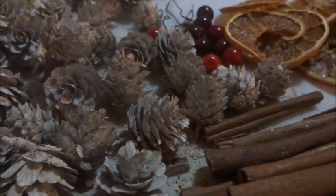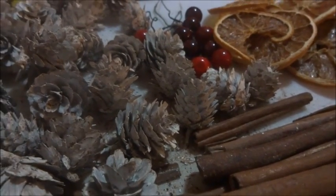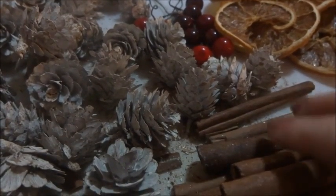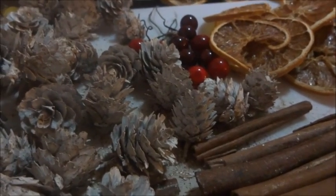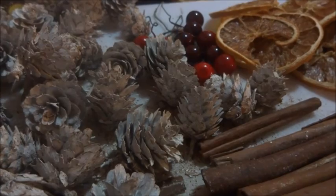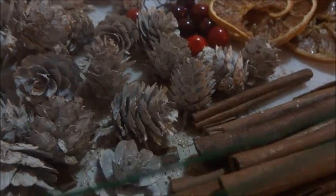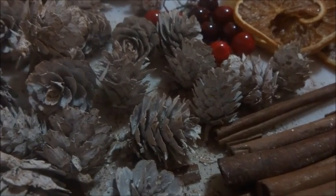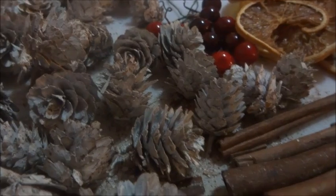What we're going to be doing today is we're going to make some homemade garland for my Christmas tree. I have some pine cones, some cinnamon sticks, some dehydrated oranges that I dehydrated I think a year ago actually, and some fake cranberries. You're going to need some wire and a drill, preferably with a small bit, to drill some holes in your materials.